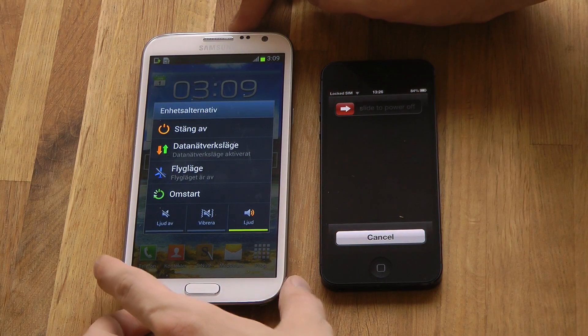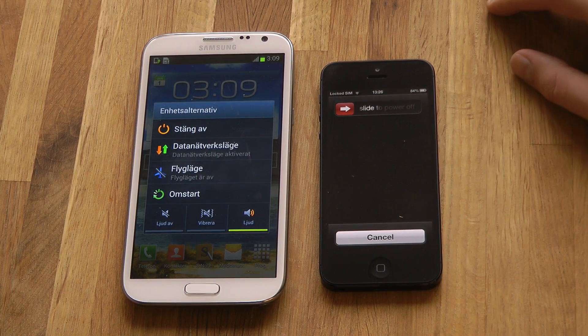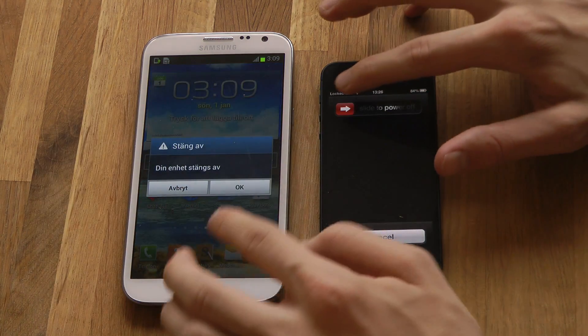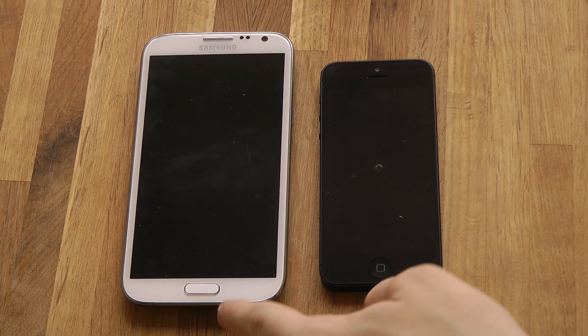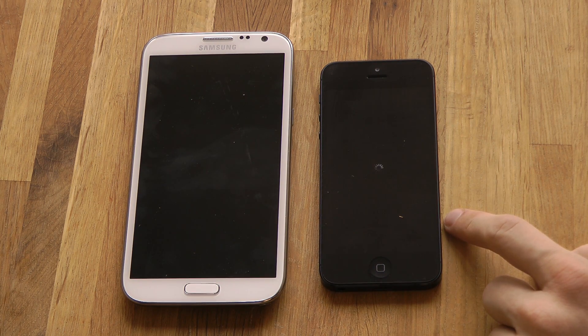And of course we're going to just do a restart, because on the iPhone 5 we can just turn off — we don't have a restart or anything — so let's go ahead and turn them off. The Galaxy Note 2 is off; the Apple iPhone 5 is taking a while here. It takes around twice the time to turn off.